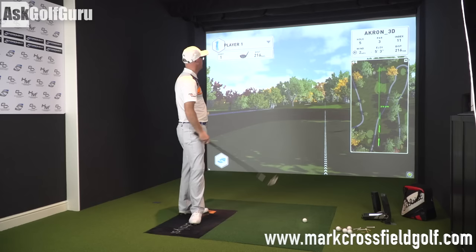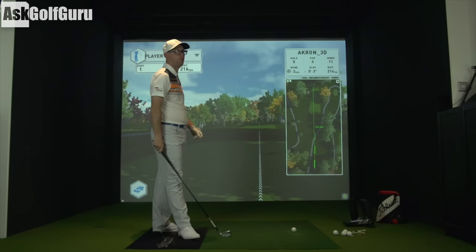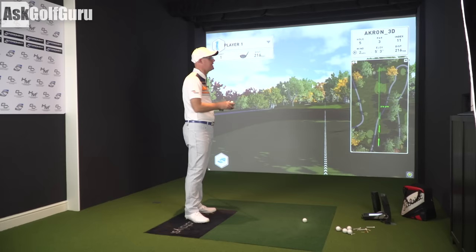I'm here at Foresight Europe on their beautiful sim. This is the 3D sim — I think it's an HD or 4K screen. And for such a lovely hole, I've got it set out at 216 yards to this flag, par 3.